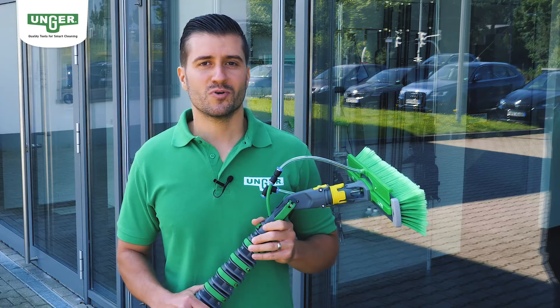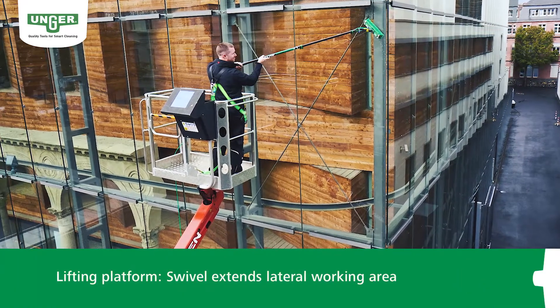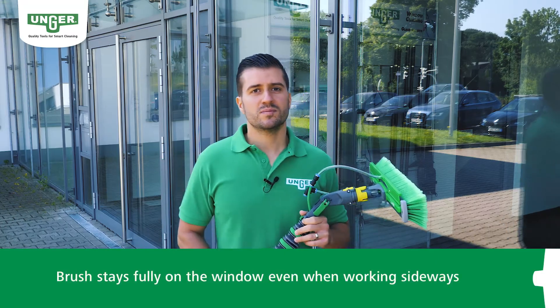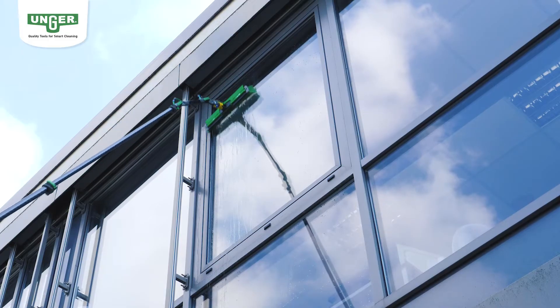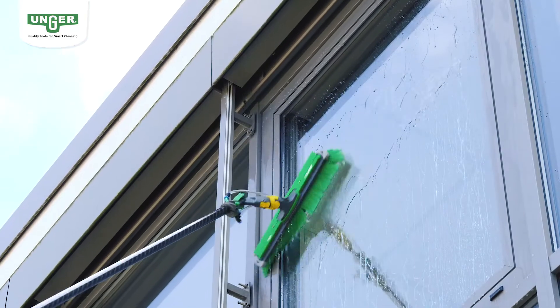Another plus for you: the swivel function enlarges your working area from a cherry picker or gondola. You can work sideways and the brush remains fully on the pane with its entire surface. You have the choice — clean in classic up and down movements, or open the swivel lock and clean with an S movement from right to left.